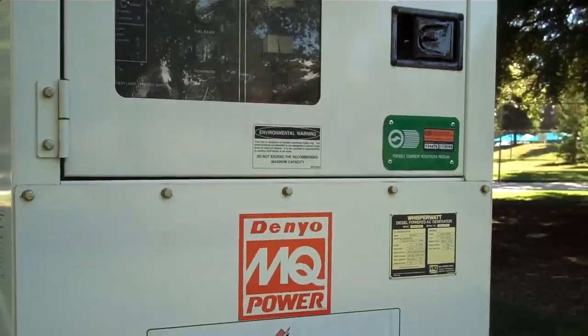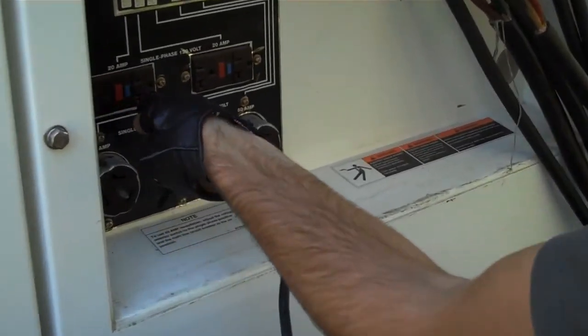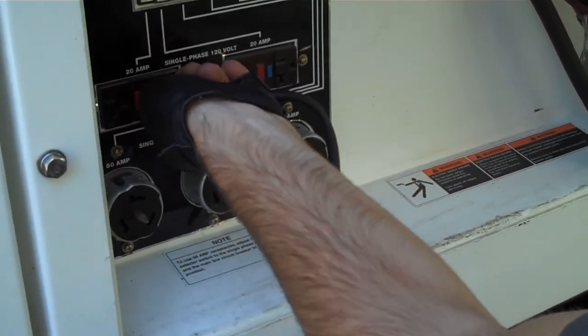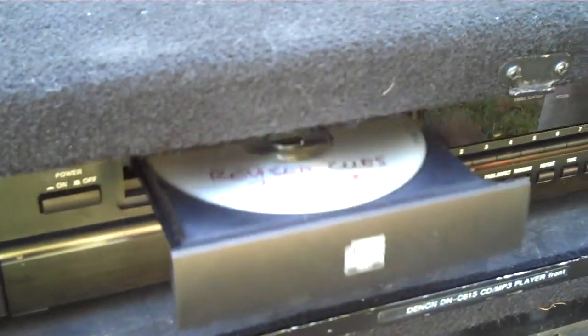Generator on. Plug in the CD player. CD player on. And now we get our CD. And now I have my disc.